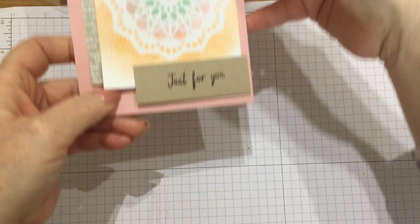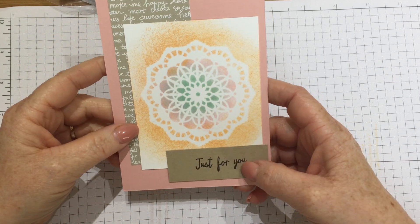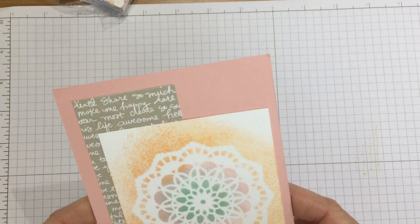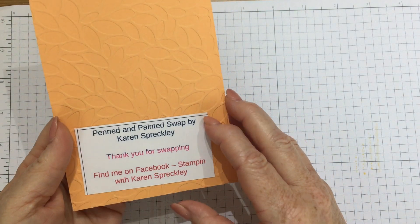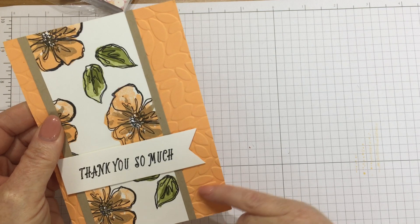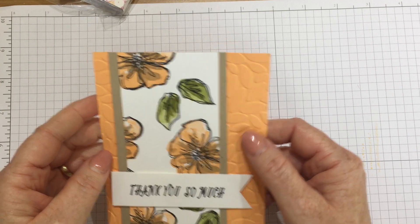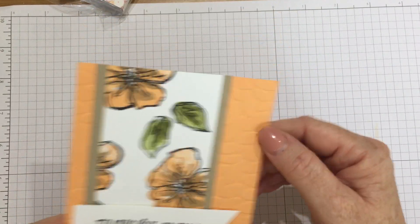This one I love as well — I think she's used the doilies that are in the current spring summer catalog and inked through them. How beautiful is that? That's from Isabelle — thank you Isabelle, I think she's another French demonstrator. This is the Pendant Painted stamp set and it's absolutely beautiful — this is from my good friend Karen Spreckley, she always makes such beautiful cards, that's such an effective set. She's used an embossing folder — I think it's Falling Leaves — it's in the Stamping Up catalogue, and she's matched it all in Peekaboo Peach, which is lovely.